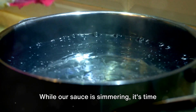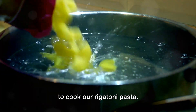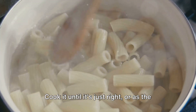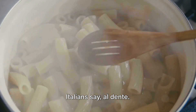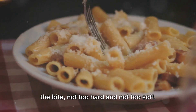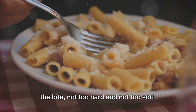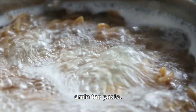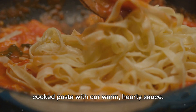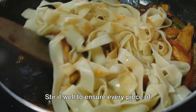While our sauce is simmering, it's time to cook our rigatoni pasta. Let's add the pasta to a pot of boiling water and cook it until it's just right — or as the Italians say, al dente. This means the pasta should be firm to the bite, not too hard and not too soft. Once we've achieved that perfect texture, drain the pasta.